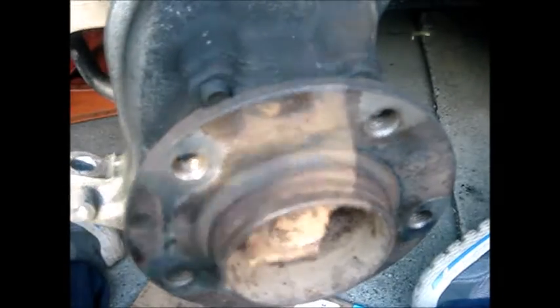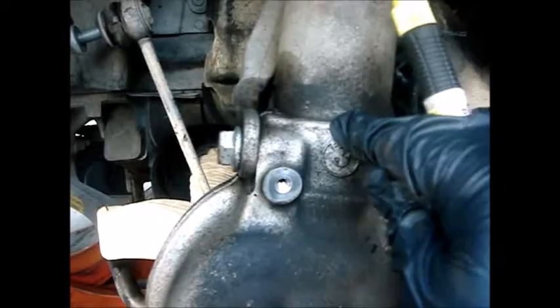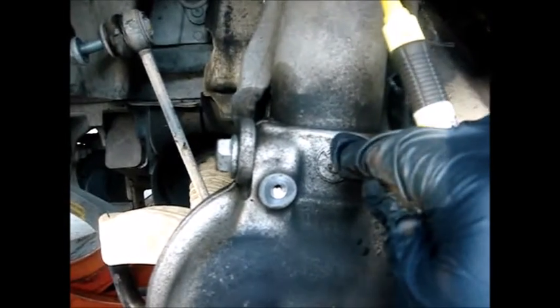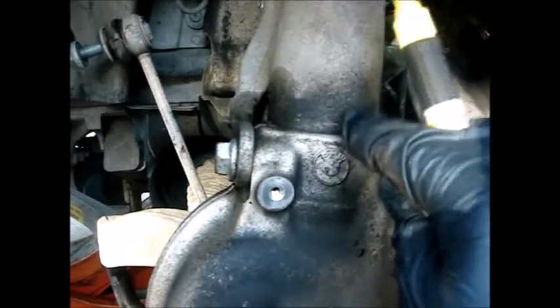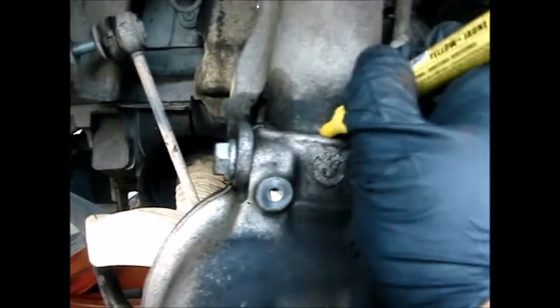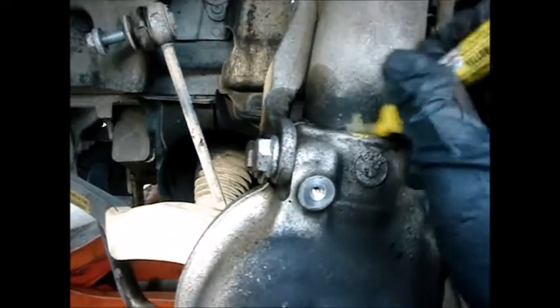Before going further, I'm making a reference mark where the strut meets the steering knuckle. This way, when I reinstall everything, I can make sure it lines up correctly.